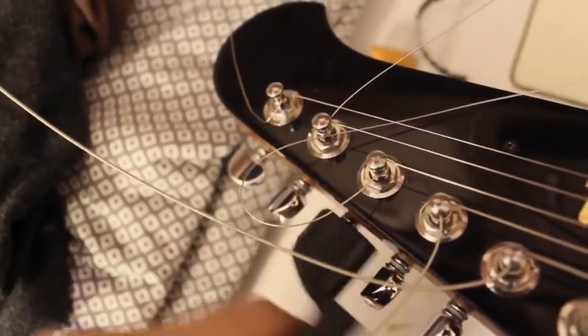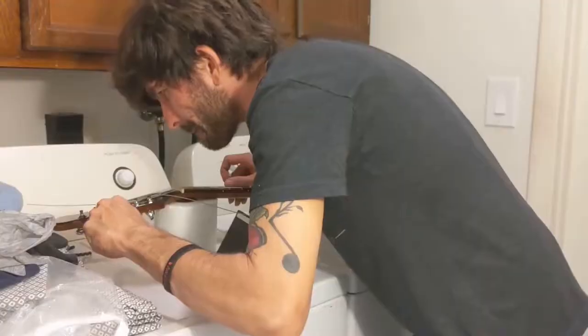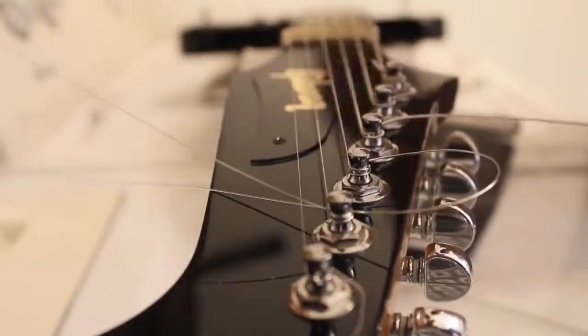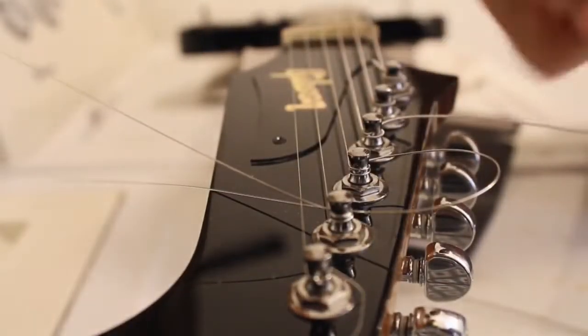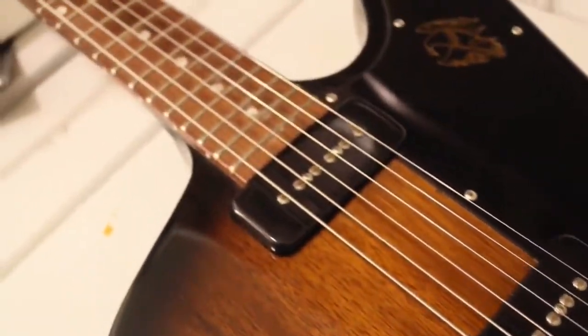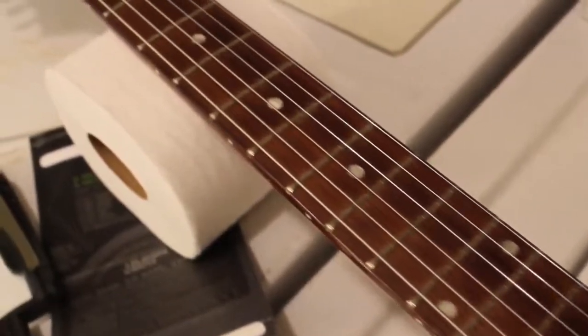When tightening strings, it's possible for the excess to get caught on a tuning peg and release suddenly upon tension. Alright, last step: cut off your excess strings. You'll want to leave about a quarter of an inch. And that's it — tune her up and play your favorite Lynyrd Skynyrd riff.